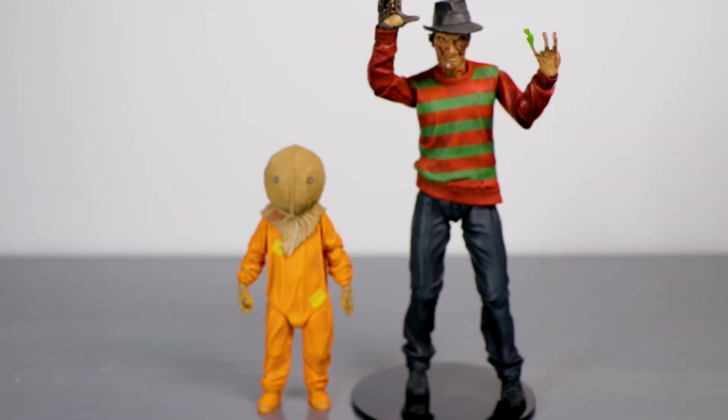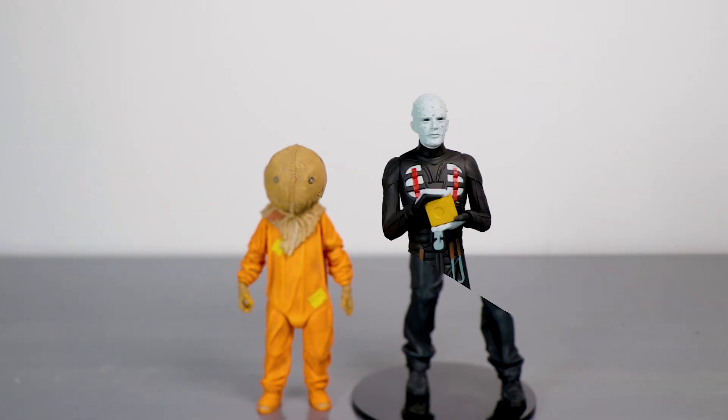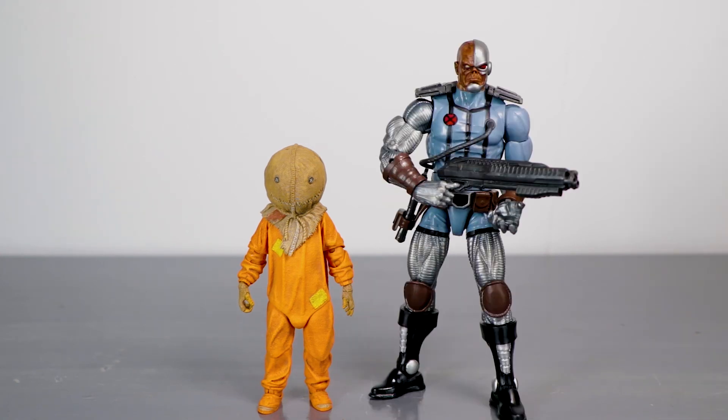For comparison, you have Sam next to Nightmare on Elm Street 1 Freddy. I'd say this is pretty on point seeing as how Sam is represented as a child and Freddy is a grown man — Sam comes up to about mid-waist. So bravo, they'll look good together. And here he stands next to Pinhead from the Toony Terrors line — obviously not very well in scale, but it's the only thing I had nearby. Everything else is on the top shelf and I need a ladder.